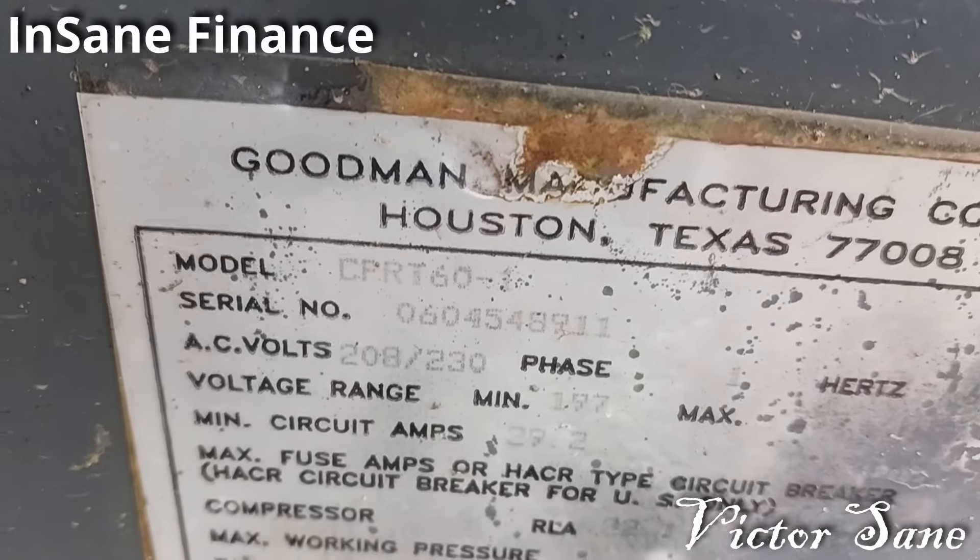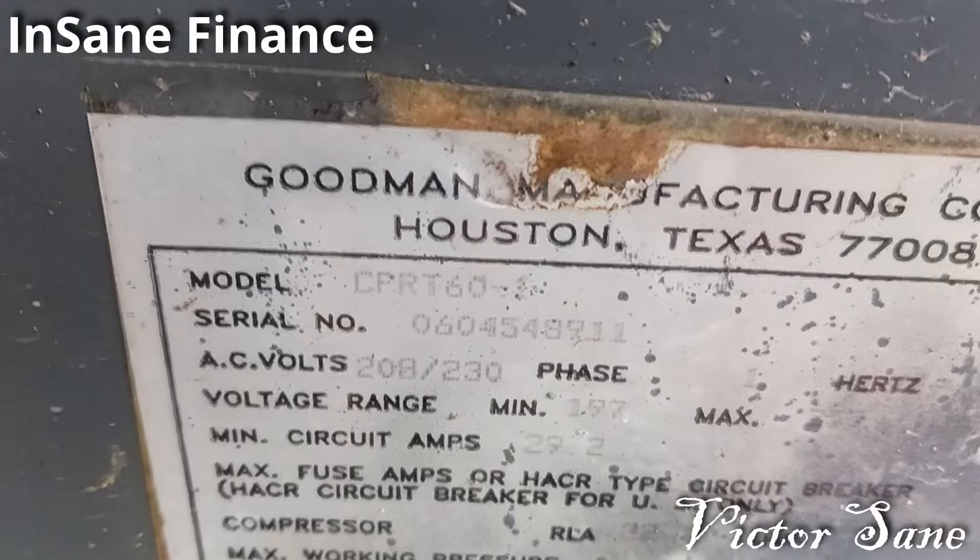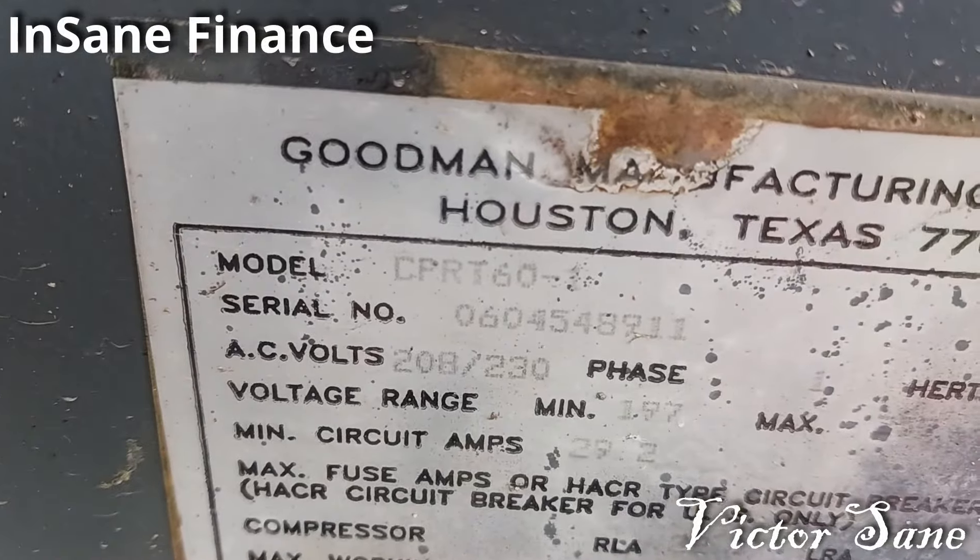Goodman 5-ton. This was sold under Carrier brand. It's a Goodman 5-ton CPRT60-1.